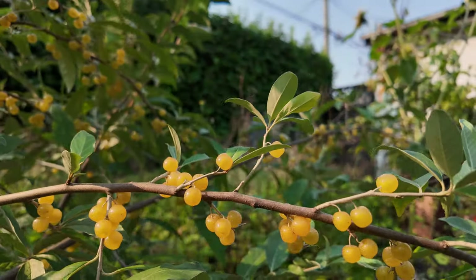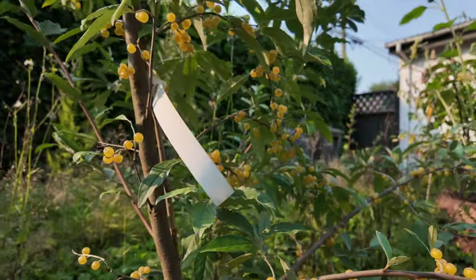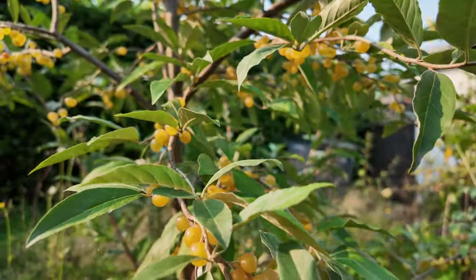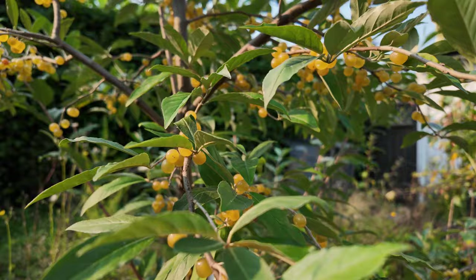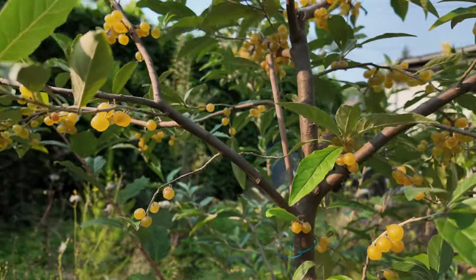For the best fruit production, plant it in full sun, though it can tolerate a bit of shade. Aim for at least six hours of sunlight each day to get the best results.